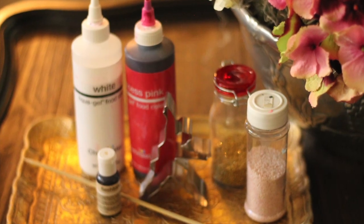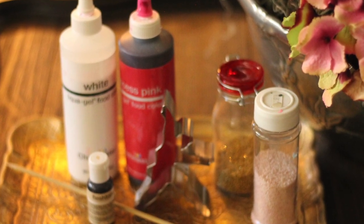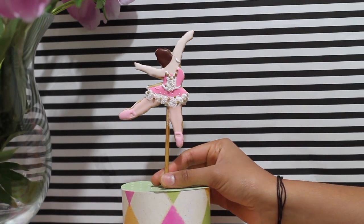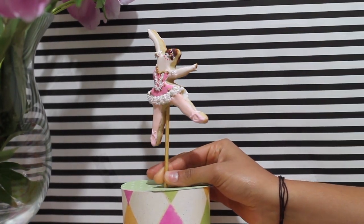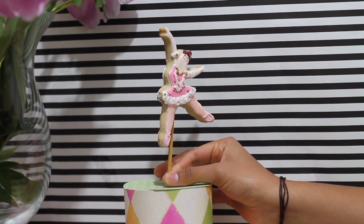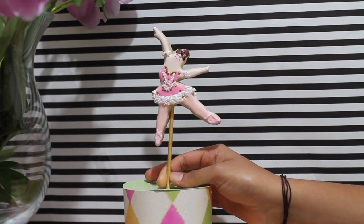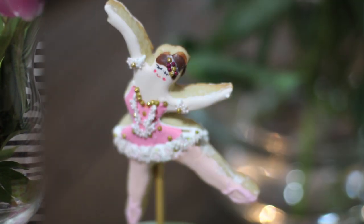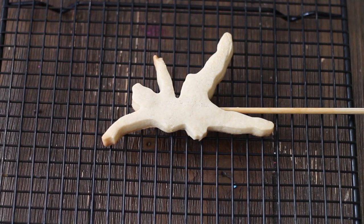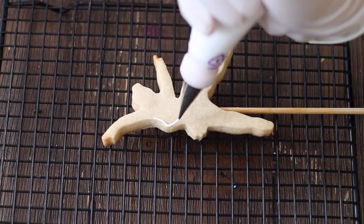Please click the link above to see the best cut out cookie recipe so you can make a delicious cookie. Please click the link above to see the recipe for the royal icing and the different consistencies that you are going to need to prepare.